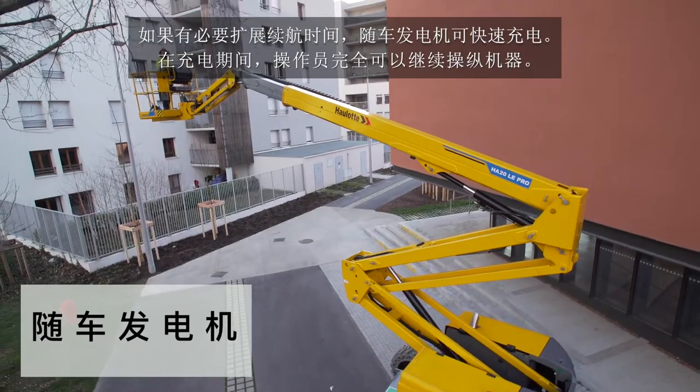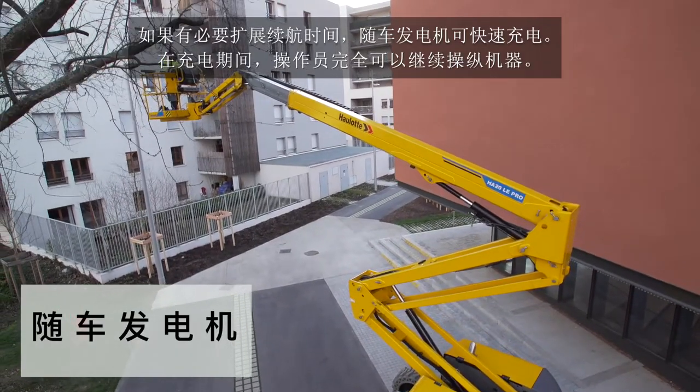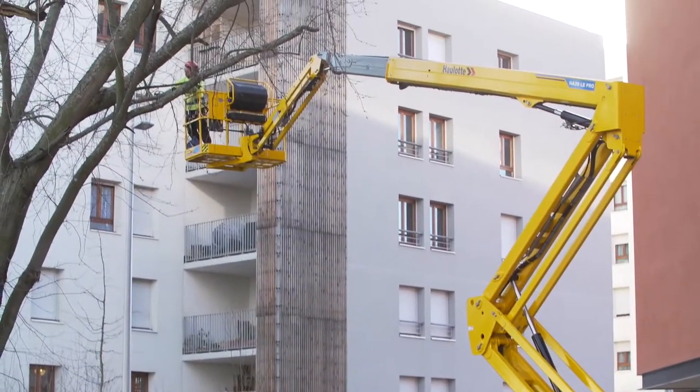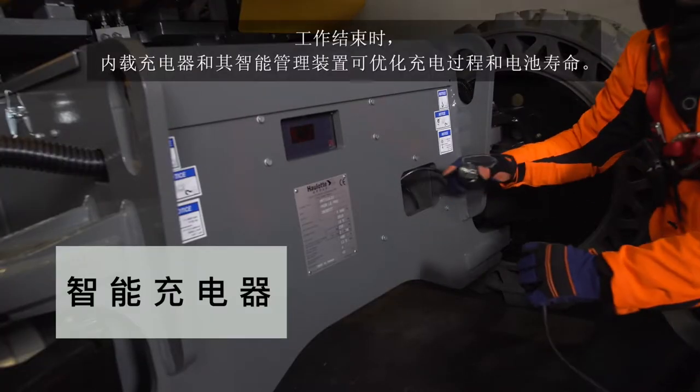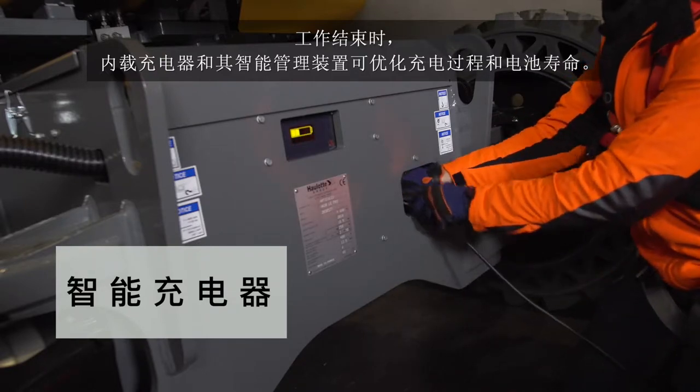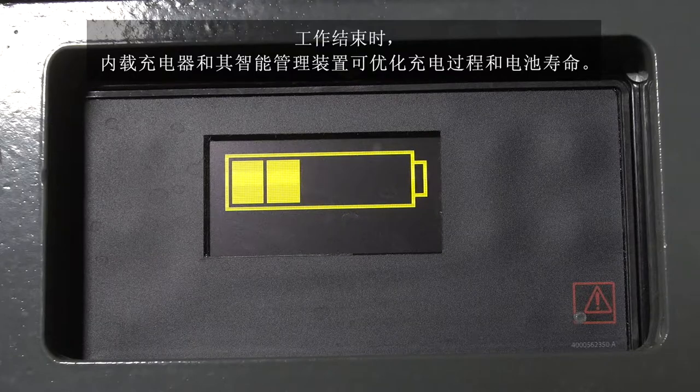During the recharge phase, the machine retains its full operating capacity. At the end of a work shift, the built-in charger and the intelligent energy management system optimize the battery charge and lifespan.